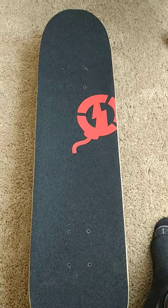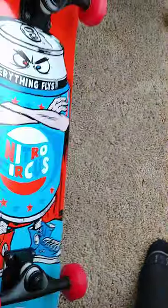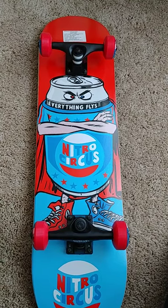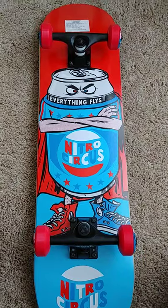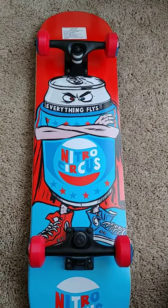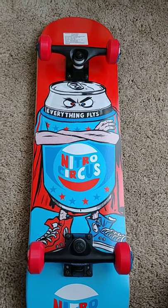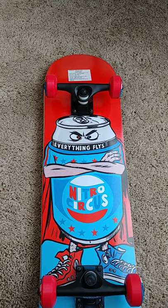I just wanted to show everybody that Nitro Circus has got boards out and they're selling them at Walmart. If you've got a little five-year-old who's never been on a skateboard and is trying to get into it, this might be perfect. I also saw Tony Hawk's got boards at Walmart for $14.99 — 15 bucks. Can you believe that? One of the greatest people to ever be on a skateboard and he's got $15 boards out.